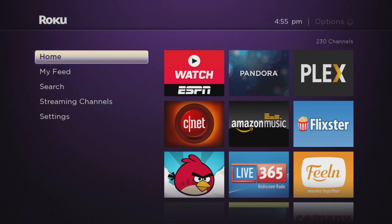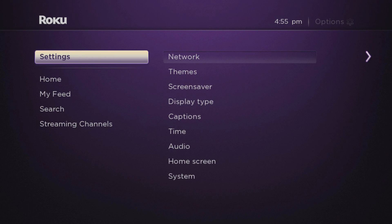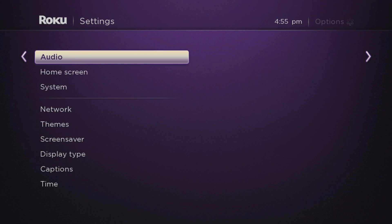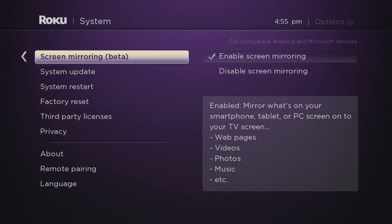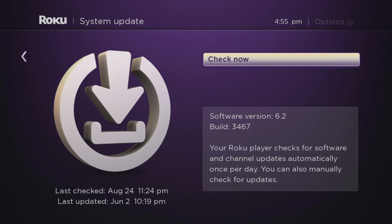We're going to go into Settings, and from Settings we're going to go to System, then System Update. If it's ready to go, what we should see is a message that says 'Updating Plex channel.' So let's press Update, press OK, and check now.